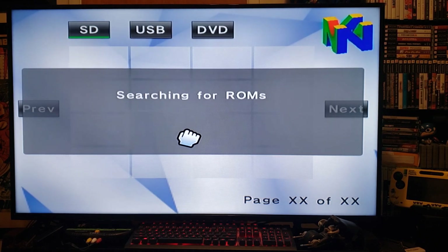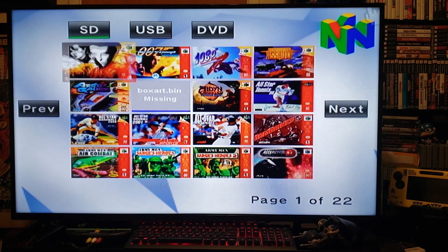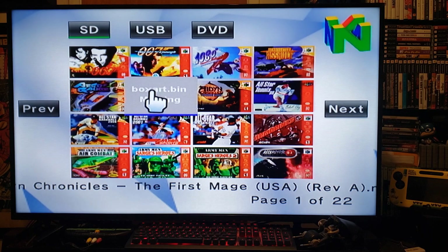It might take up to a minute, but eventually it will load as long as you have the proper PNG format for the box art. You can use the SD card or USB — it's the same process. I'm using the SD card where I have all my ROMs and box art, and there they all load up.